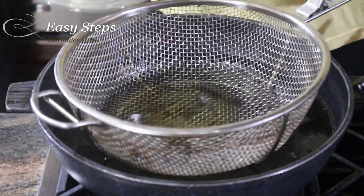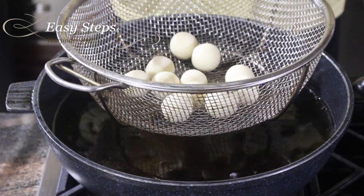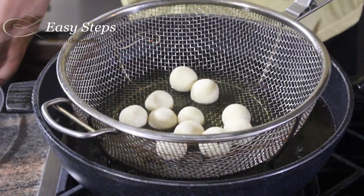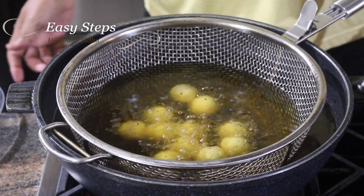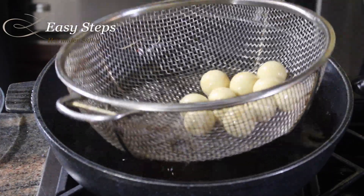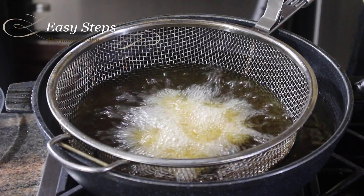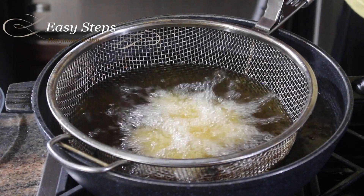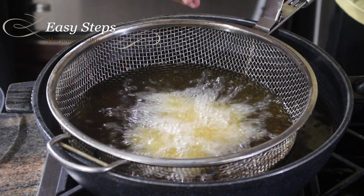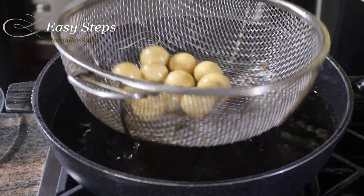The gulab jamuns are ready and I'm going to put them all in at the same time for deep frying. If you have a fryer like this it becomes really easy — you can rotate and turn them around and see how they are moving. Otherwise you can use a fry pan and move them around with a spoon.